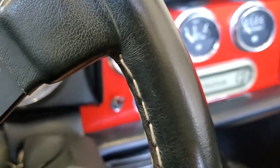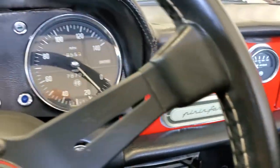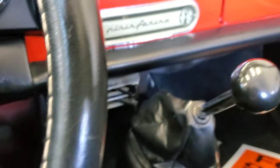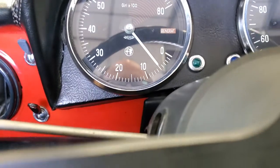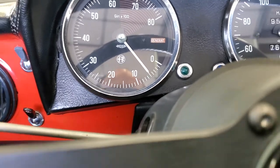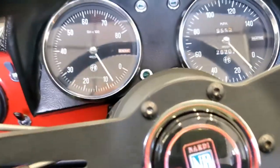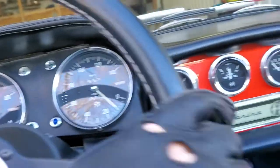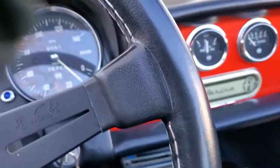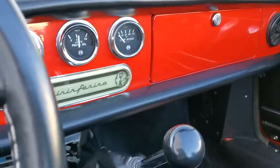69 Alfa Spider, got a little bit of choke on it here — cold start. It's a mechanical tach, of course I need a little bit of RPM to get it going. Back out here. Okay, let the little guy warm up a bit and check the hot oil pressure.